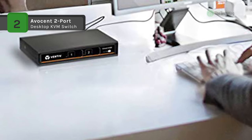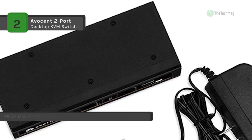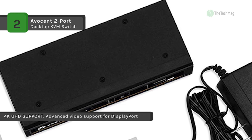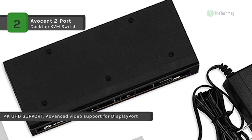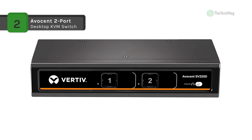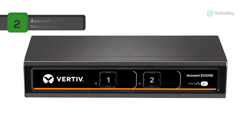The Vertiv Avocent SV200 series KVM switches extend support for DVI-I, HDMI, and DisplayPort in single and dual head models. Maintaining high resolutions up to UHD 4K, select models offer the capability to switch among audio and USB 3.0 peripherals separately.